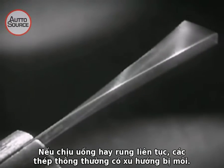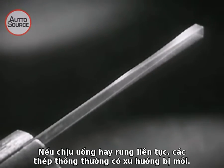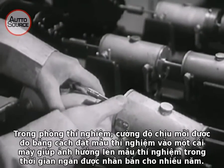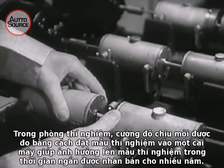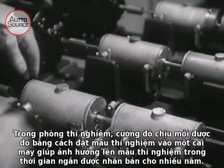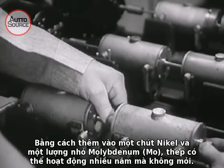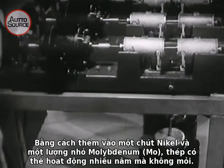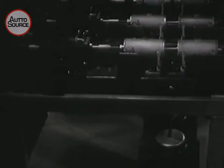Under constant bending or vibration, all ordinary steels have a tendency to become fatigued or tired. In the laboratory, the fatigue strength of metals is measured by placing a test bar in a machine, which in a short time duplicates the effect of years of use. By adding a little bit of nickel and a small amount of metal called molybdenum, plain steel can be made to stand up for years and be practically tireless.